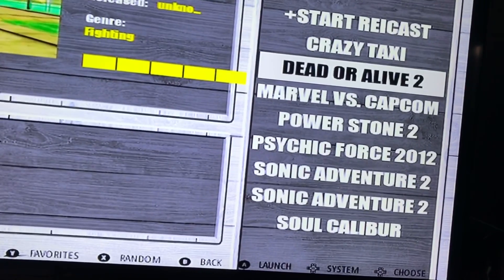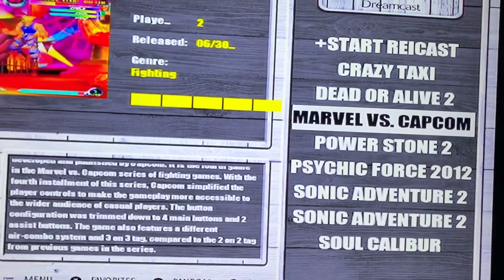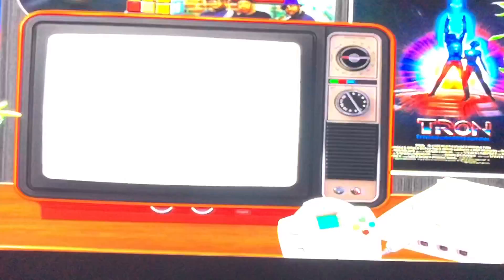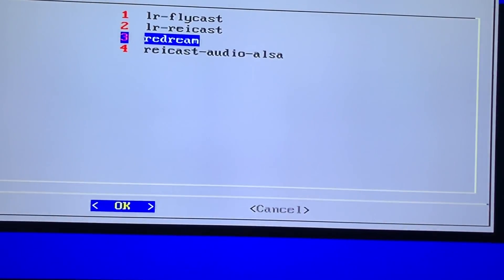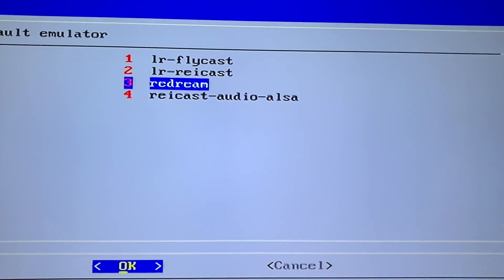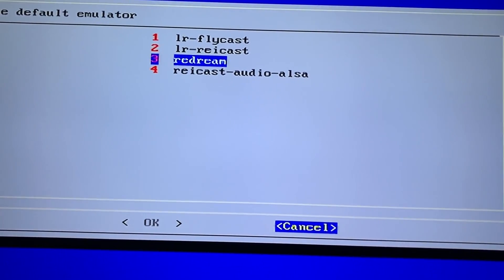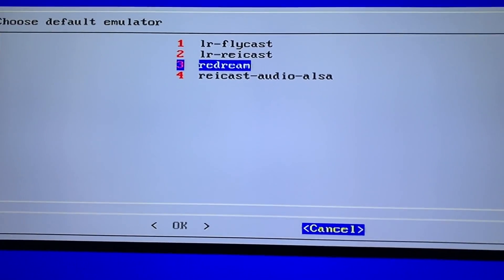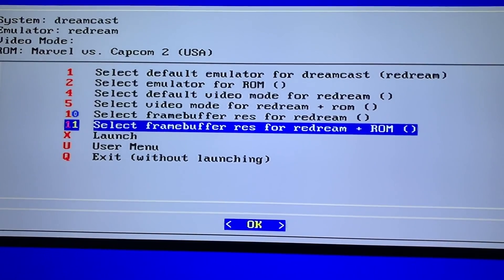The first thing you will need is a mouse and keyboard to set it up. We're going to go ahead and play Marvel vs. Capcom 2 — it's one of my favorite games and one I like to test. I just want to show you guys that the emulator Redream is on here. We're not going to use Flycast anymore. Redream is fully ported in, and that was thanks to the Redream team.